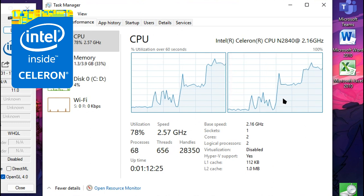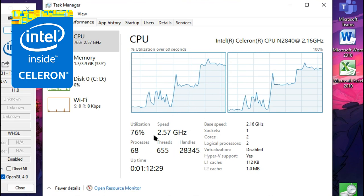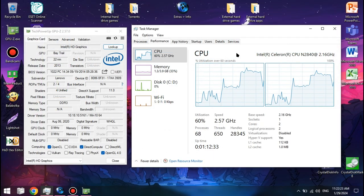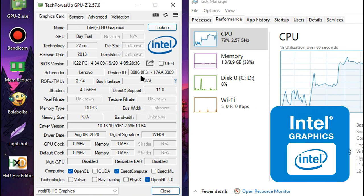It has two cores and two threads, and it has a frequency of up to 2.58 GHz. The Celeron N2840 has the Intel HD Graphics Baytrail as the integrated graphics, which have four unified shaders and a frequency of up to 792 MHz. It's also based on the Intel HD 4000's architecture, where you're using the latest graphics available for it.